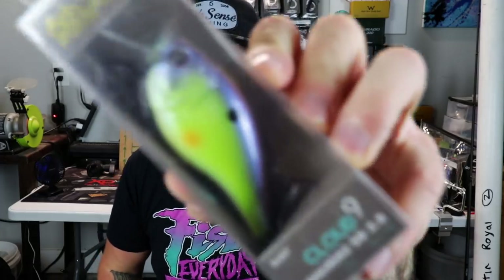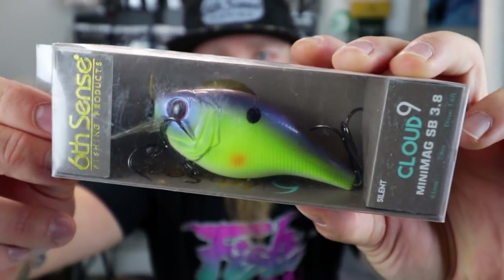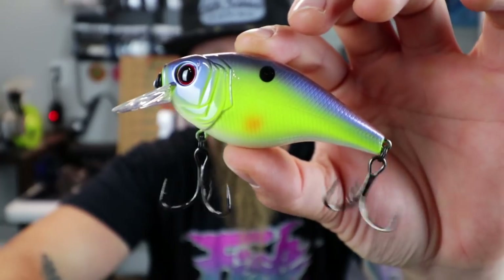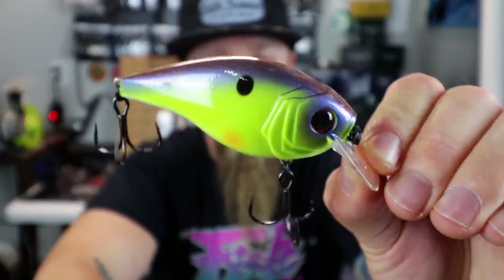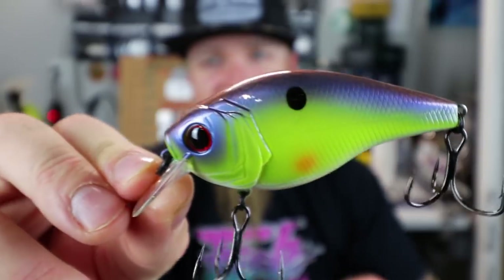We got another one in here. I'm pretty blown away that he decided to send this out. This is a killer — the Cloud 9 Mini Mag SB 3.8 in Chartreuse Spank Color, 7/8 ounce, 83 millimeter, 3-to-6-foot diving Magnum Mini Mag Square Bill Crankbait. I want that — I wish I didn't have to give this away, but I done said it. That's a straight smoke show of a bait right there. Somebody's getting the hookup from Nathaniel.